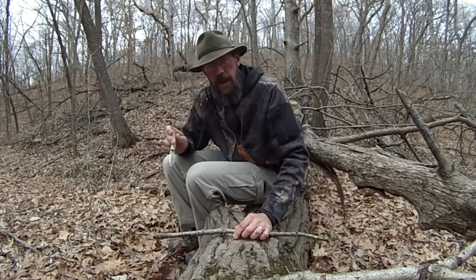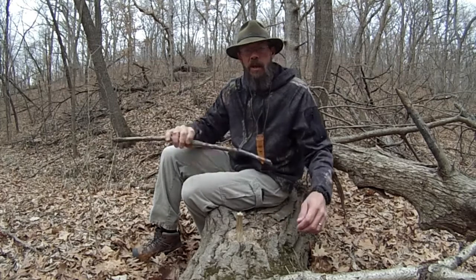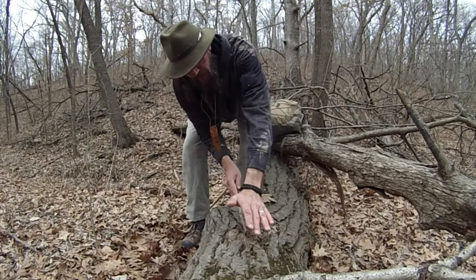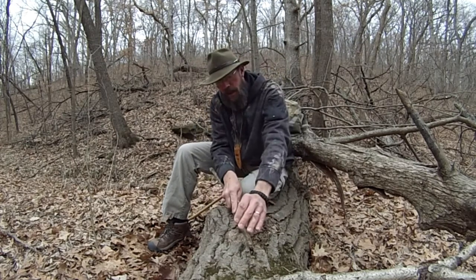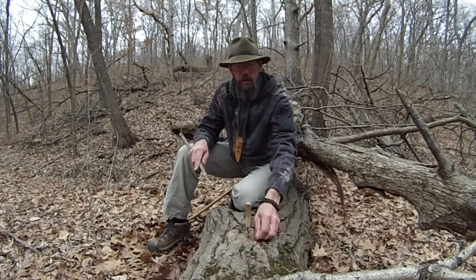So today all I brought out was my little go-to neck knife — it's just a simple piece of steel with a bone handle. I'm just out for the afternoon, not going to do any huge wood processing or building a shelter. But one thing I'm going to show you to have more control over your material: take your knife, stab it into a stump. Even one-handed or two, you can pull your piece into the blade — you have much more control over your product.